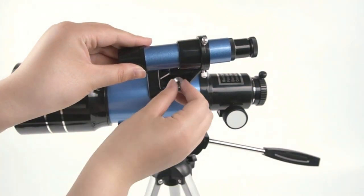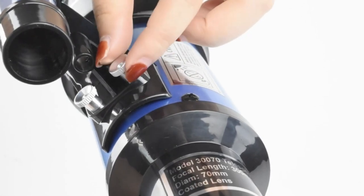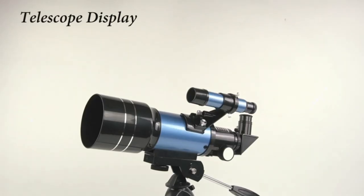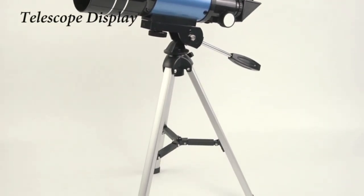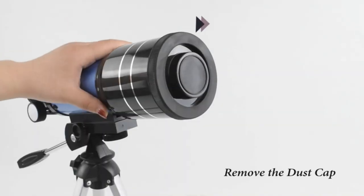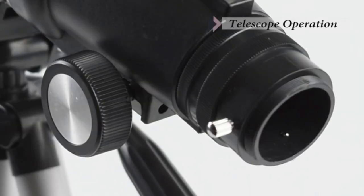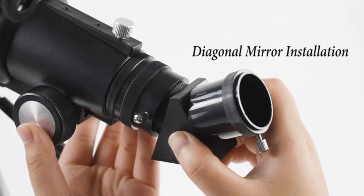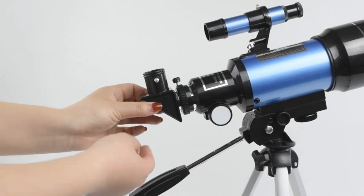70mm Large Aperture: The refractor telescope is equipped with a large 70mm objective lens, and the lens is fully coated with high-transmission coatings. The high-transmission optics lens can increase light transmittance and reduce the reflection of light. The bigger the aperture is, the bigger the field of vision will be, so you can see clearer and brighter images.